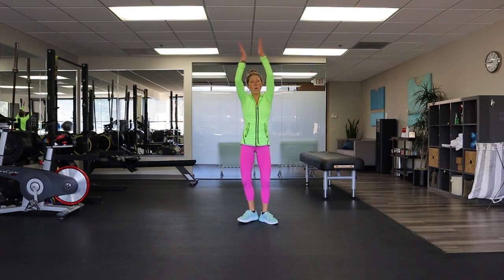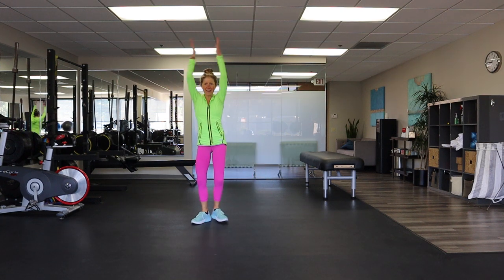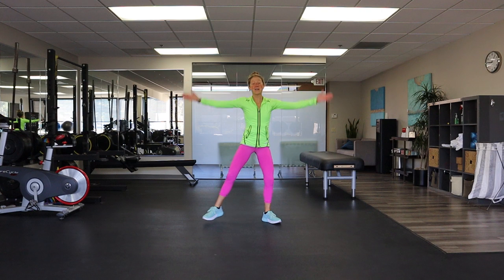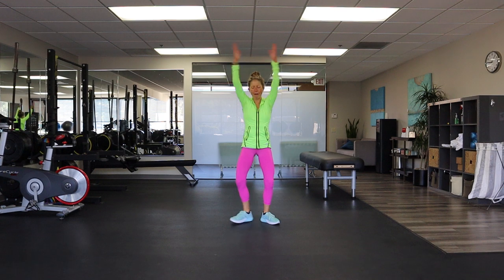What's my heart rate? 169 — wow, that's high. Guess we're working. Can you squat lower? Yes you can. Come on, give me a clap. Oh yeah — we're clapping, we're making it happen.